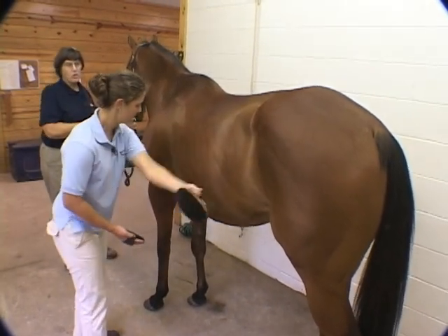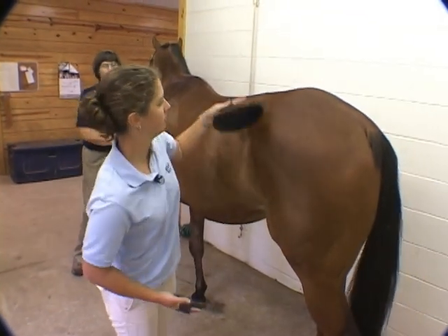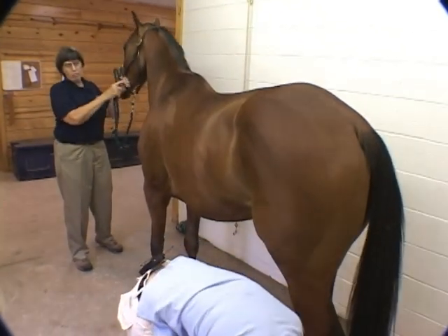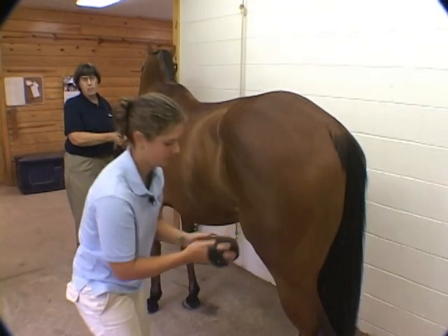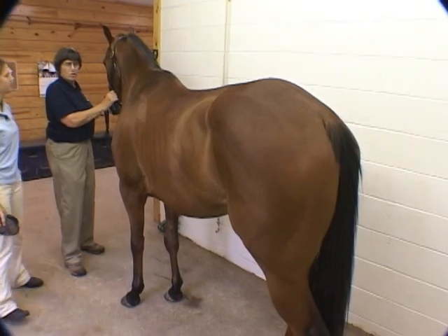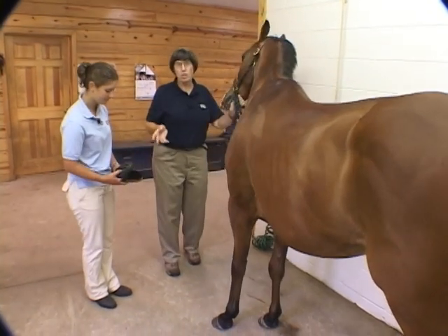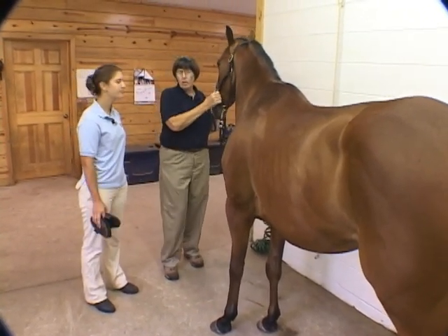Now you want to make sure, particularly in a hospital situation, that you're only using the brushes that are assigned to that animal. In other words, you're not taking brushes and curry combs from one animal to another, because you can transmit skin diseases that way. That would particularly upset a client in a hospital situation. Also, after that patient might go home, you'd really want to wash and sterilize the brushes and curry combs.